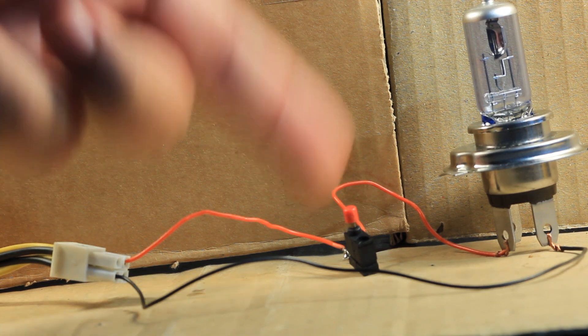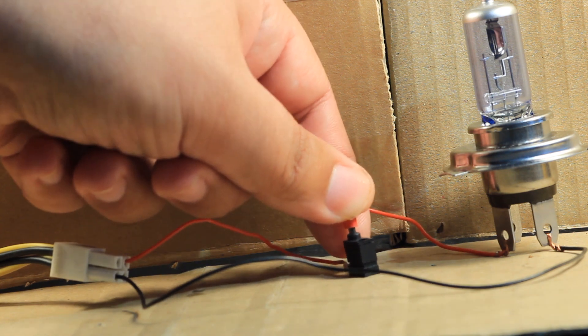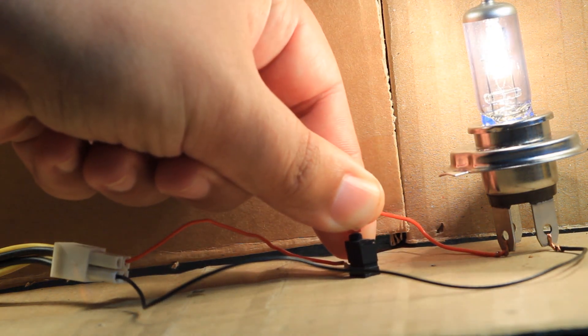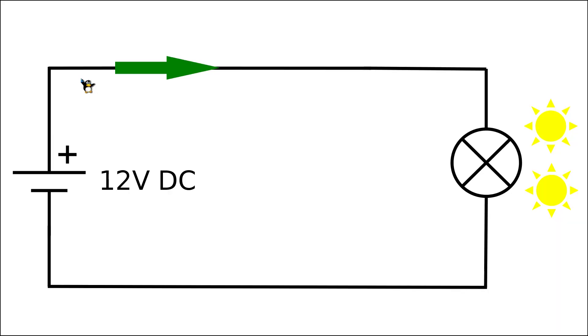When I push this button — which is a switch between the power supply and the light bulb — the light bulb will obviously turn on and give full power, since both the power supply and the lamp are 12V rated. As you can see, there is clearly current flowing through the circuit. If we measured the voltage on the terminals of the lamp we would find 12V DC, just as what we are feeding in from the power supply. This current causes the filament to heat up, and this heat then emits light.